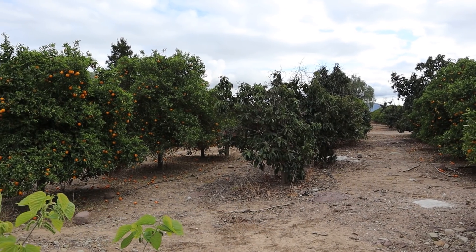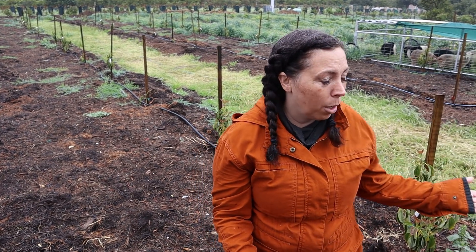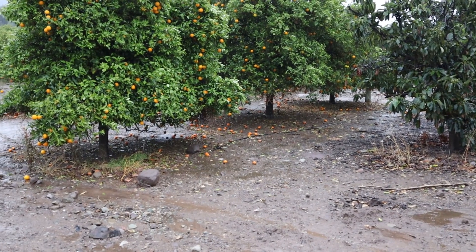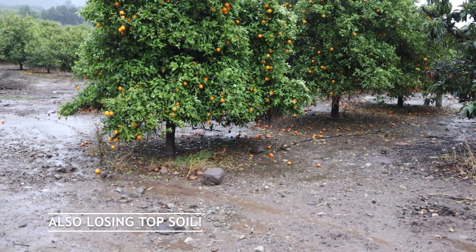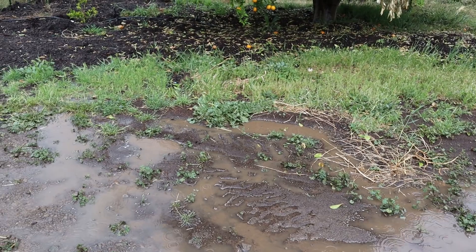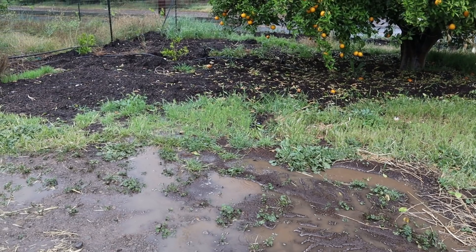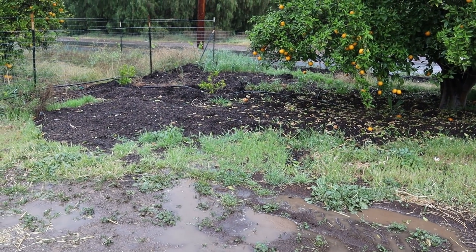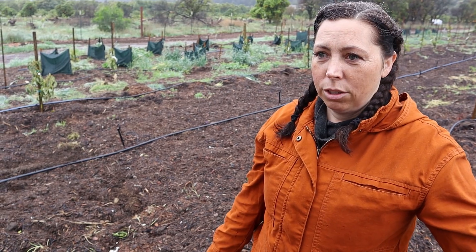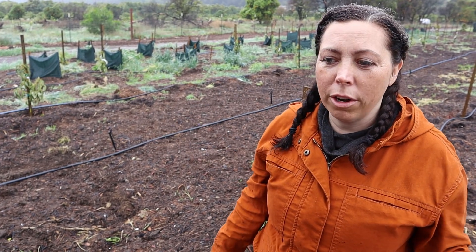This idea that we need to have clean dirt underneath our orchards — I don't know where it came from, but it's not logical. For whatever you're saving in water in the summertime by not watering your cover crops, you're losing that same water in the wintertime when it just runs off. We've gotten more than two inches of rain in the last 24 hours, and the only place you're going to see standing water or puddles is in the roads where it's compacted. Everywhere else the water is going into the ground. My 20 acres is doing a lot more for putting water down into our aquifer than the next 20 acres.